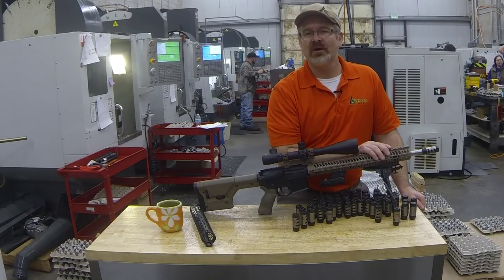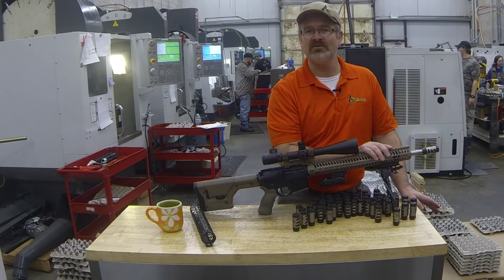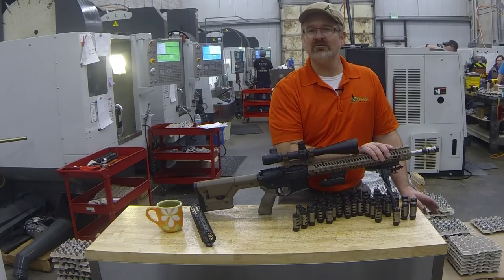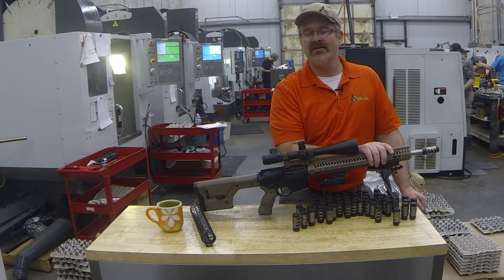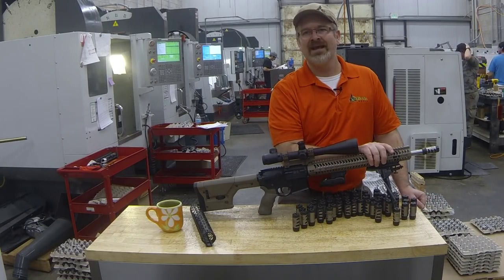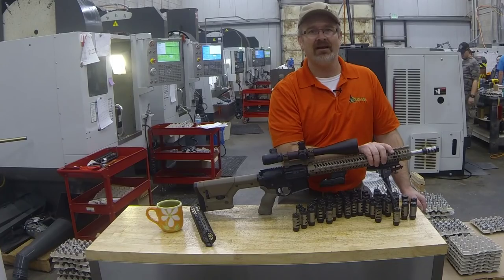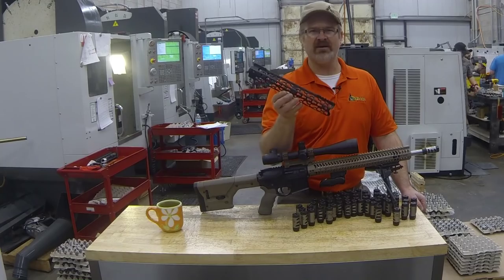We're going to start shipping right after SHOT Show. We have thousands of them in progress — we finalized the design in November, bought a new machine, and started making them. Stay tuned for install videos and tuning videos in the next few weeks, plus lots of Instagram and Facebook content. If you're at SHOT Show next week, come see us at booth 1364 — you can touch and play with them.